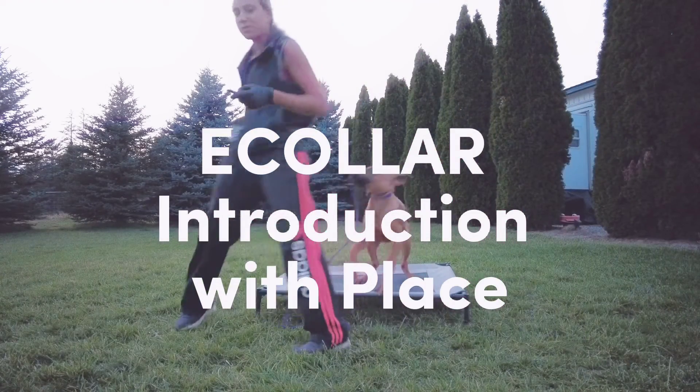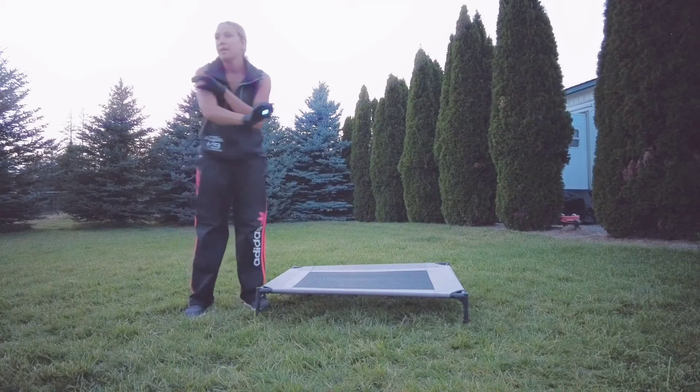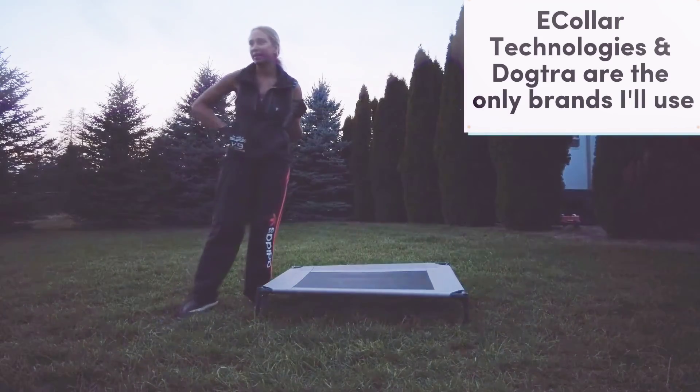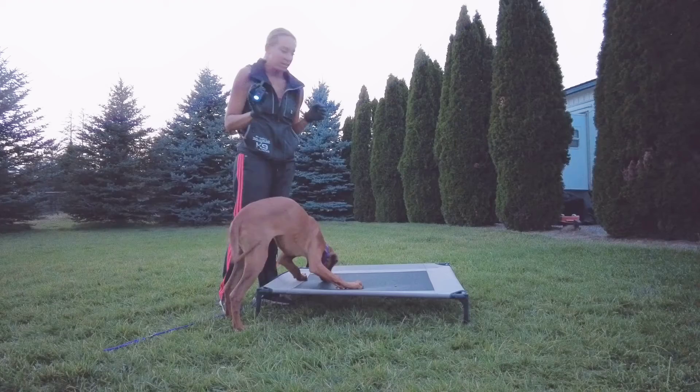This is Callie, she's five months old. We're introducing e-collar with Throtonite. I use the e-collar technologies mini educator, easy educator, or the pro educator.